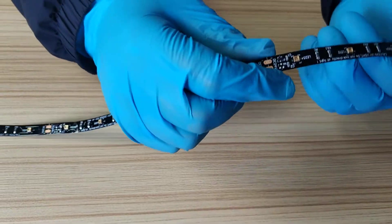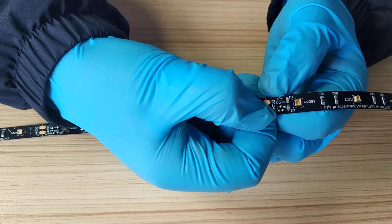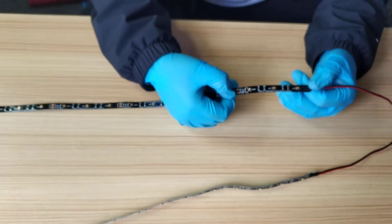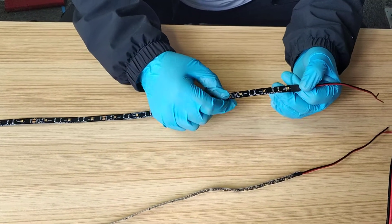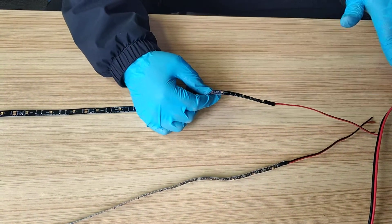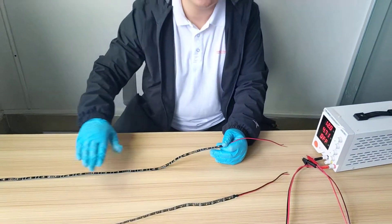This is the 24 version. We have an IC here. If the real working voltage of this flexible UV-C strip light is from 20 voltage to 24 voltage, at this voltage working range, the UV-C irradiation dose is the same.